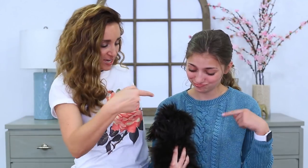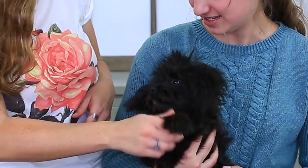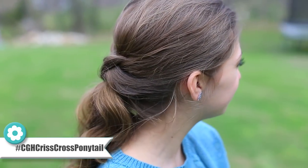Hey guys, I'm Mindy from Cute Girls Hairstyles. Kamri's gonna help me out today, and we're gonna have Ash Bear do a little cameo in the intro. So today we're gonna show you a hairstyle called the Criss Cross Ponytail. This one is great for prom or homecoming or other special events like that. It's super easy, but it looks amazing and you guys are gonna love it.